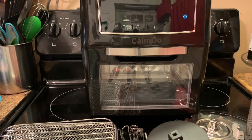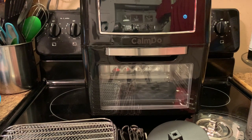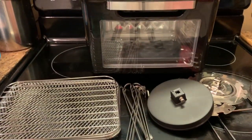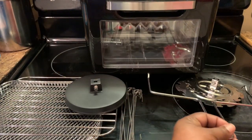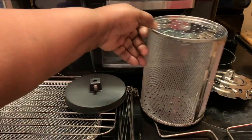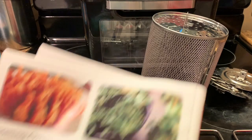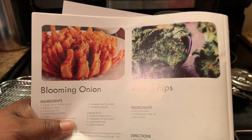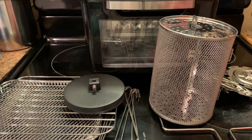I'm going to share something with y'all — I'm doing a review on this Comdo air fryer. It does rotisserie, baking, and all types of cooking. As y'all can see, it comes with some racks, kabob skewers, and a rotisserie attachment. It also comes with a mesh basket where you can put your vegetables — like if you want to make kale chips or cook some vegetables. I'm going to show y'all other features, but right now we're going to get to cooking our Cornish hens.